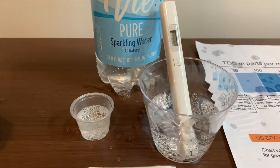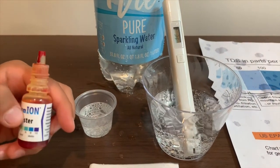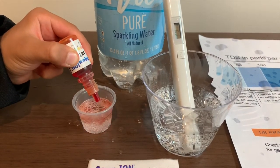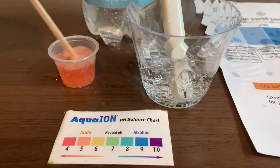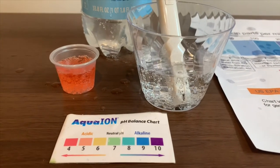Now let's test the pH level. If you want to buy this pH tester, check the link down below. Only do two drops. Let's stir it a little for a better result. I'm using the 4.5 setting.